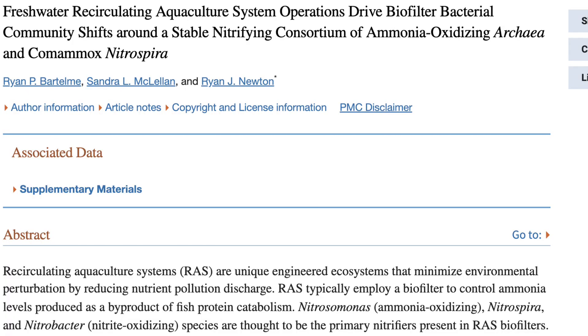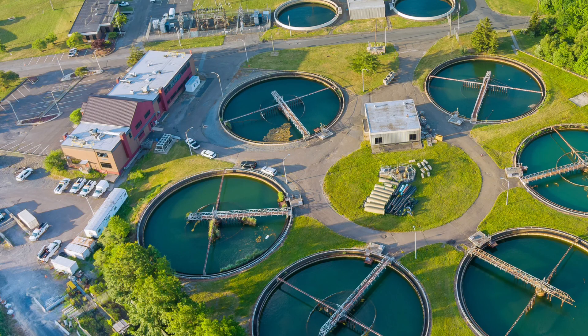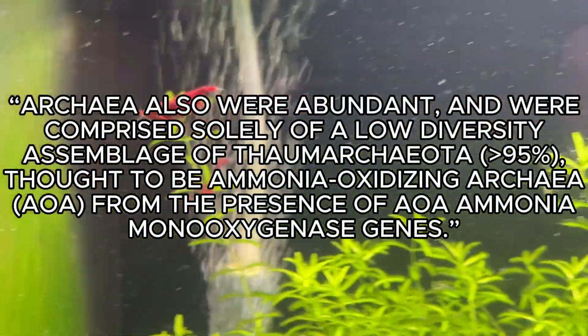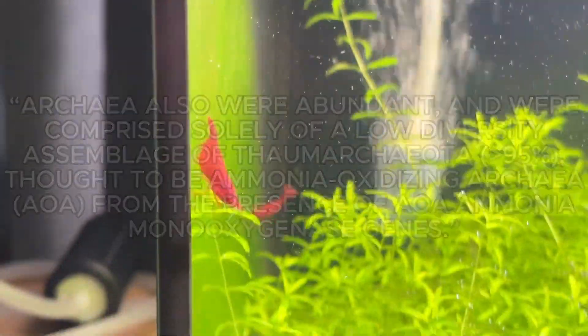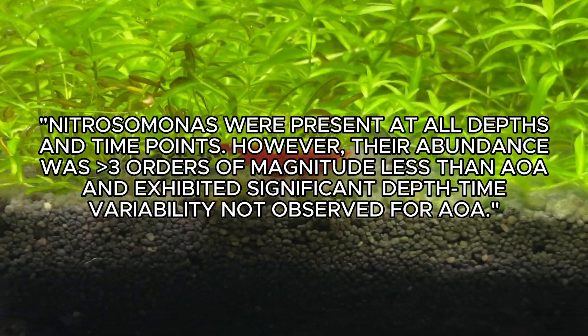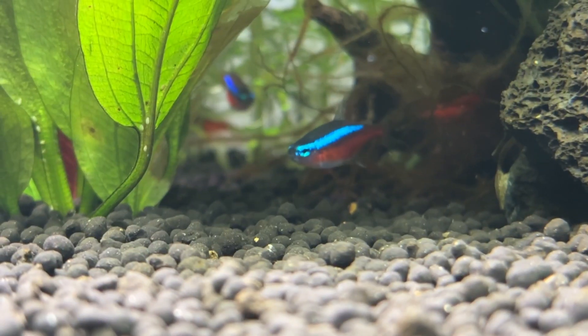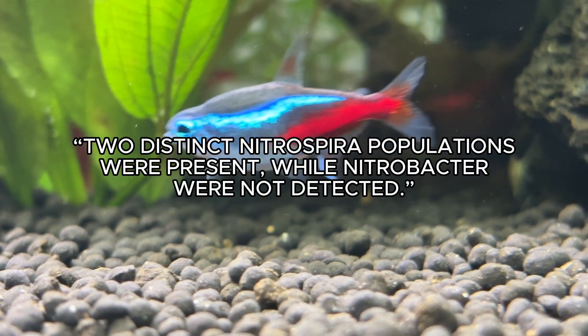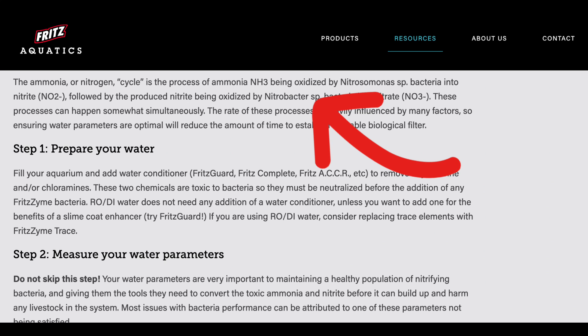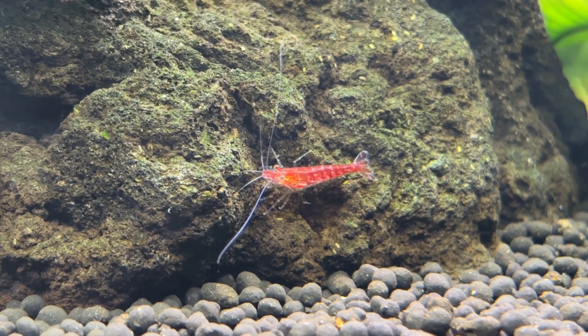A third piece of research is based on recirculating aquaculture systems — think large industrial fish breeding tanks for the pet trade or human consumption. This research also found that ammonia oxidizing archaea were abundant in the tested RAS systems. There were some Nitrosomonas bacteria present, but archaea colonies were far more prevalent. They also found two different Nitrospira populations but couldn't find any Nitrobacter colonies — and Fritz's method is based on using Nitrobacter to process nitrite to nitrate.